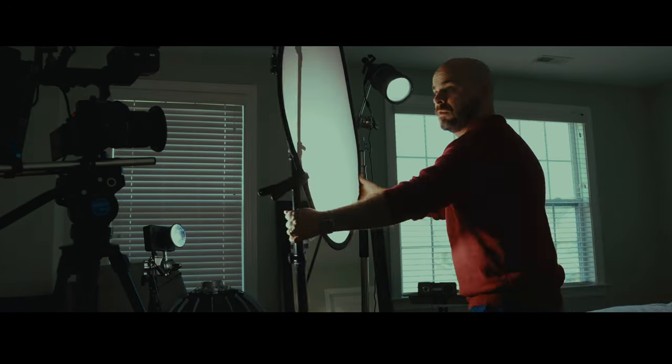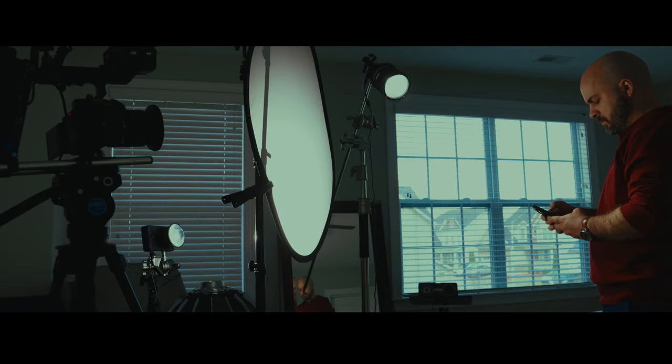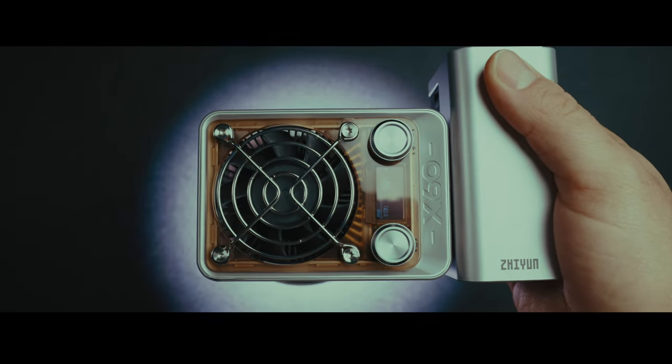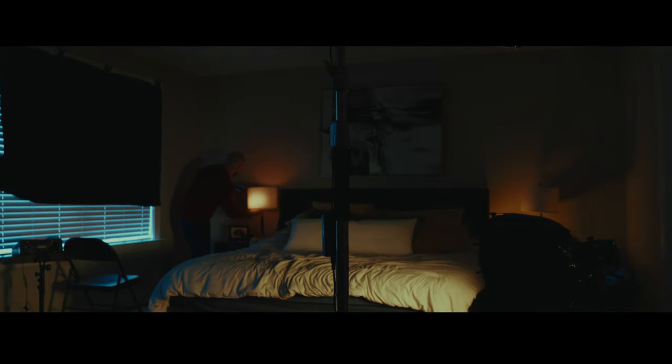We're going to do two movie style lighting setups — one night, one day, same room. No lights over 100 watts. This video is not sponsored but I was sent two M20 lights from Zhiyun as well as the new X60 RGB light. I thought it'd be a great opportunity to walk you through two narrative lighting setups.